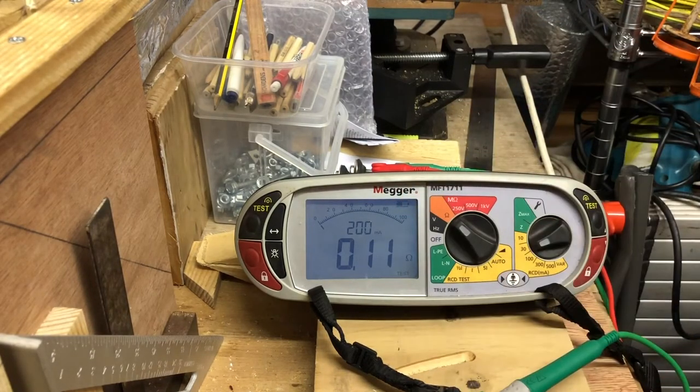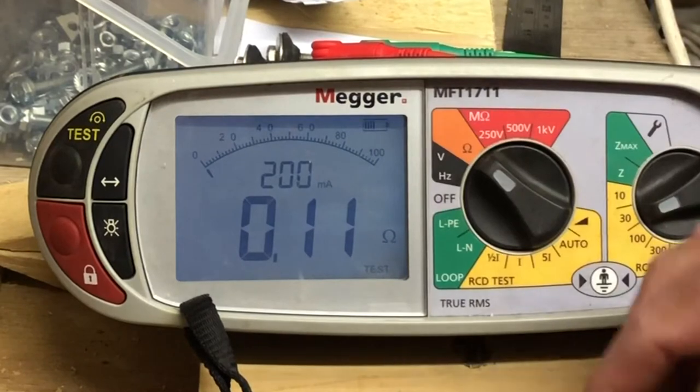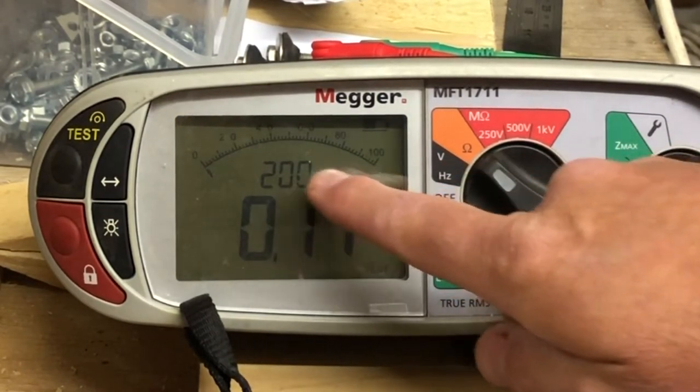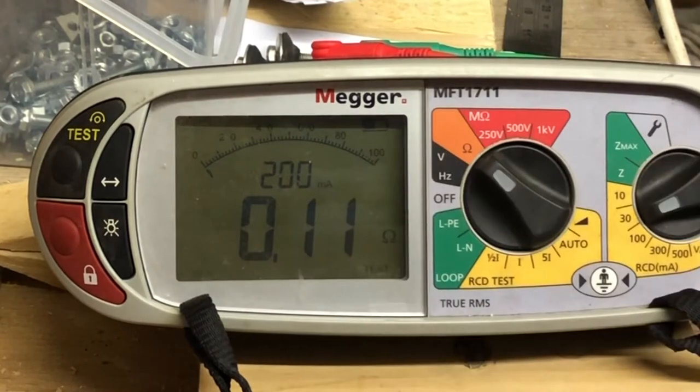This has already been nulled, so I'll un-null it. What we can see is the resistance of these leads at the moment is 0.11.